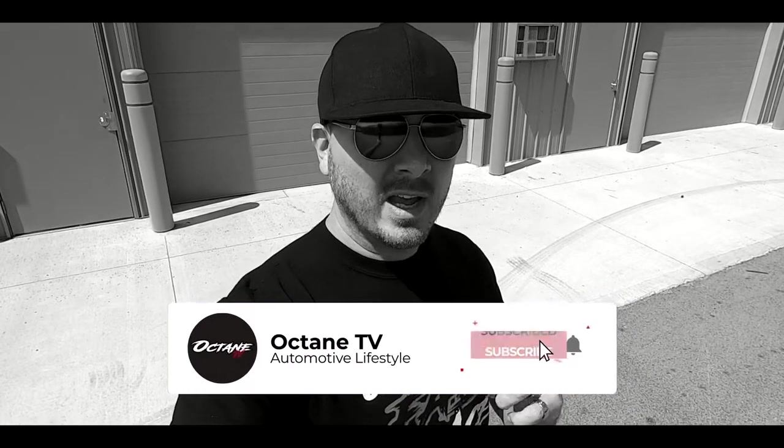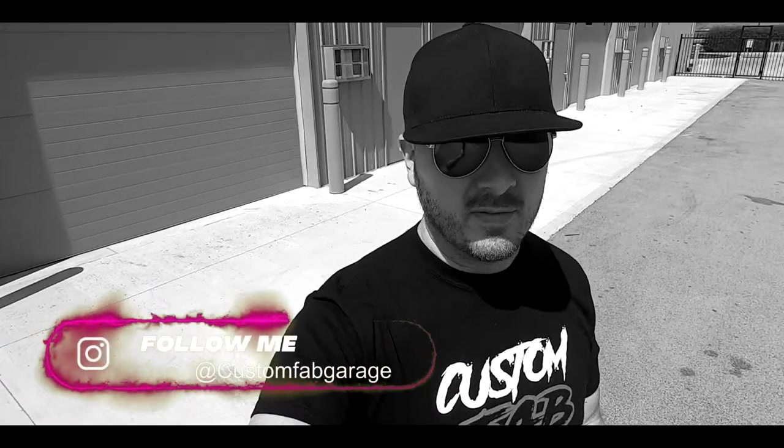Welcome everybody to our show. This is Custom Fab Garage on our channel Octane TV on YouTube. Make sure you go down below and hit that subscribe button, and on top of that make sure you hit the notification bell so you can get all the new content that comes out weekly and even every day.